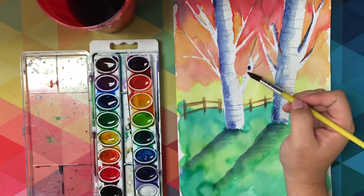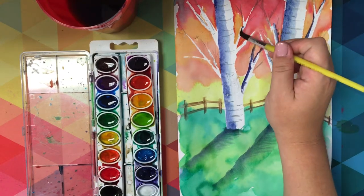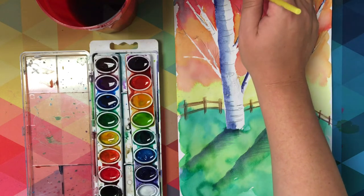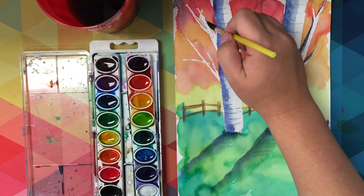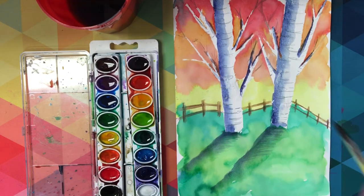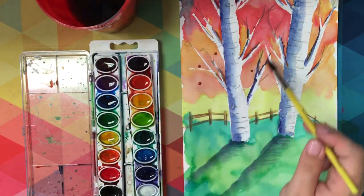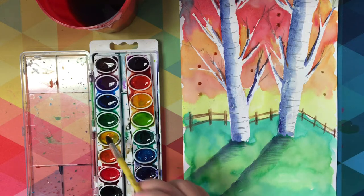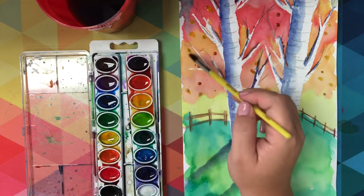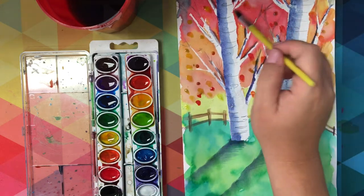Add the shadows on each of the branches, or at least the larger of your branches, to help create value that will make your trees look realistic and three dimensional. I'm just going to finish off these trees by adding a few dots of fall colors to appear as those leaves that might be falling off or the very vibrant leaves that are getting ready to fall.